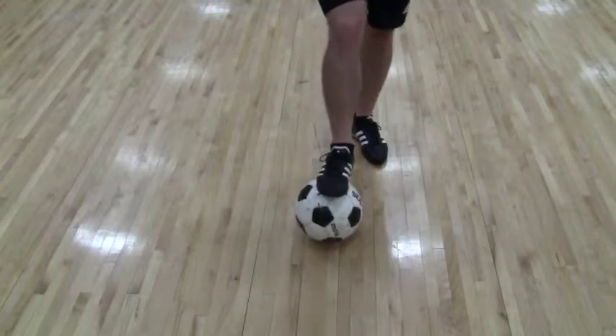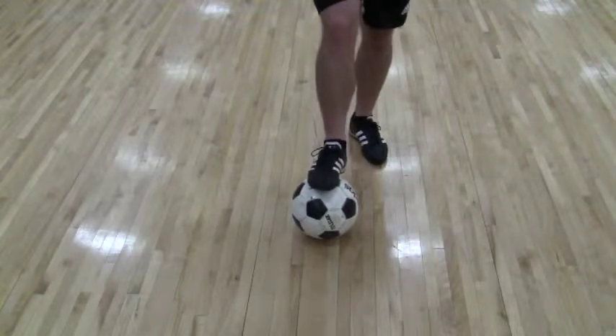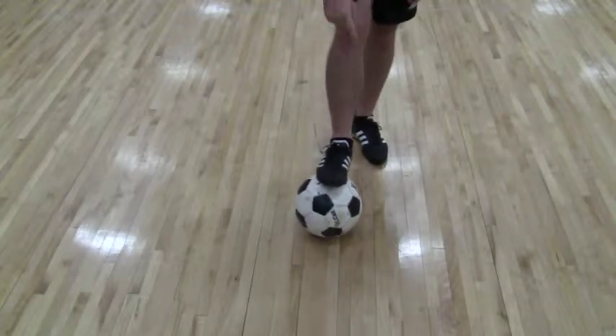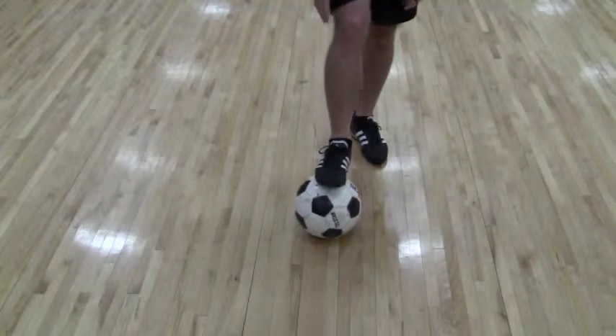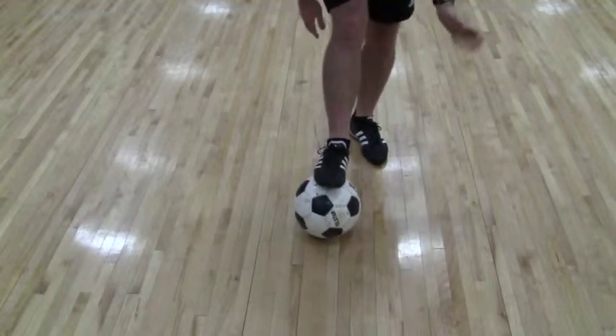The next one is what we call the box. It involves the tic-tac again, just something different that we can do with it. Basically we're going to go around our square or our box — start this side out here, then out there, then out to the side again.